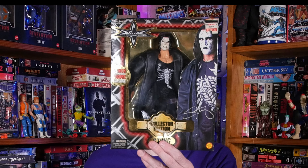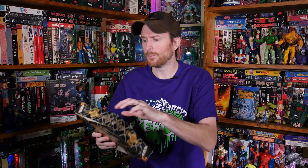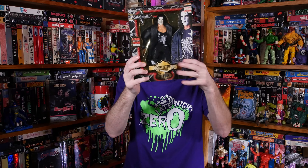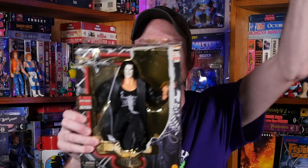The next action figure I'll be opening up this week is this WCW Crow Sting figure. Lots of water damage on this as well. Let me go ahead and tear this open — I love the packaging. It was already damaged, and then I put it on the wall that got the water damage. So I want to open him up and clean him off — he got wet in there. Let's go ahead and open this up.